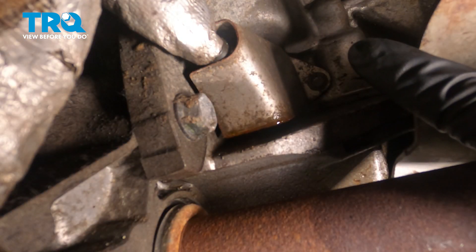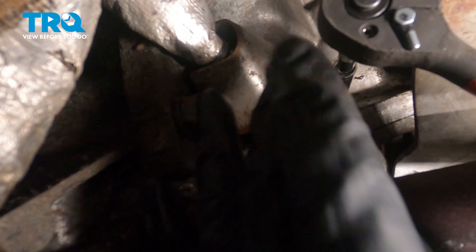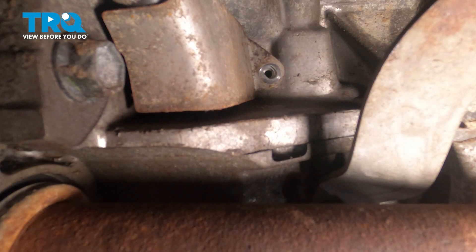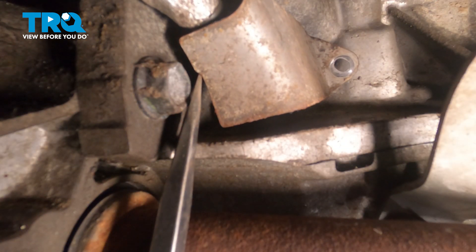There's an eight millimeter bolt right on that shield. We're going to use our socket and extension to get up in there and spin out that bolt. Then we'll go ahead and use our pry tool to pop this heat shield off.